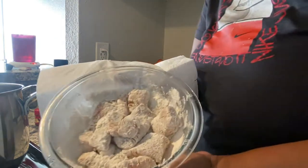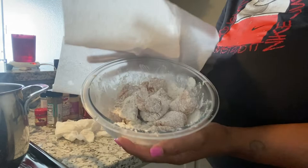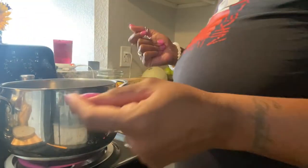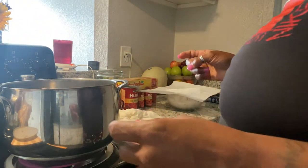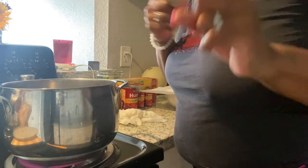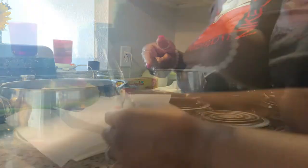Alright y'all, I got my oil going over here. I have put my salmon bites in the flour and I got my water boiling for my spaghetti, so everything is gonna be done really quick. I'm just letting this oil get hot and then we gonna get these salmon bites done. I'm gonna put my spaghetti together — y'all stay tuned, I'm gonna show y'all the end result.